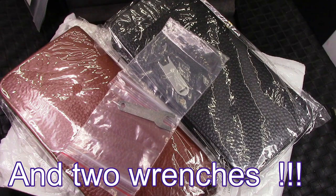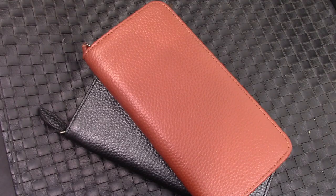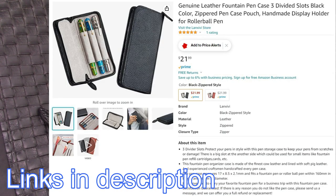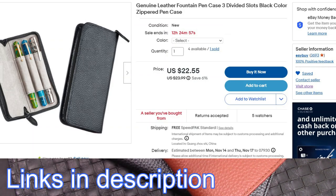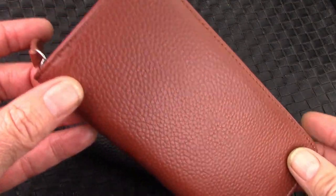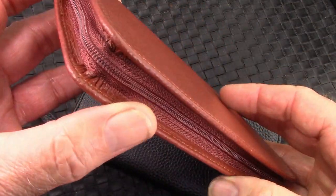I wanted to show them to my viewers so they can decide whether this is something they'd like to add or potentially gift to someone — a great stocking stuffer or Christmas gift for those of us with fountain pens who need a case to carry them around. These are listed on Etsy, Amazon, and eBay, so you have three platforms to buy from. Price varies slightly between platforms, and this is 100% leather, very well made.